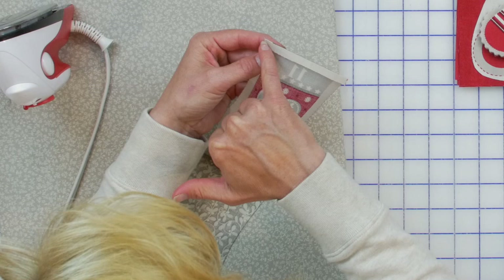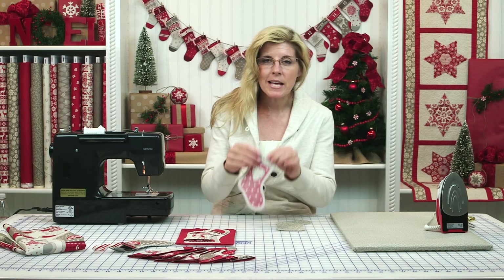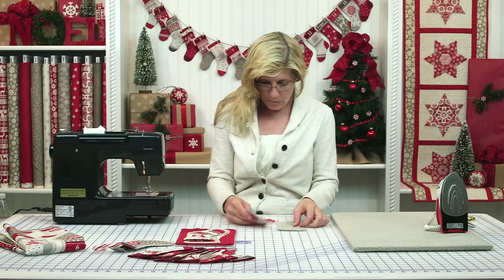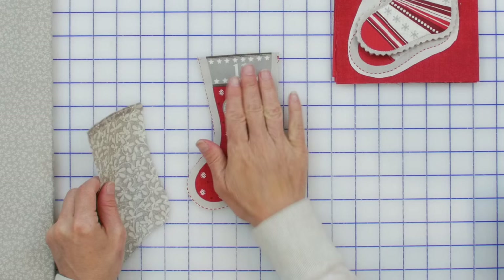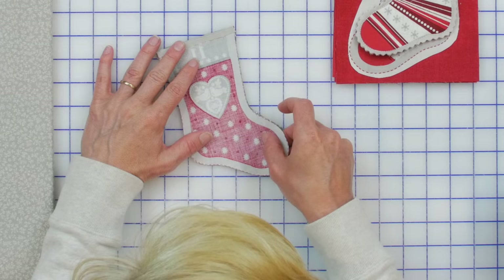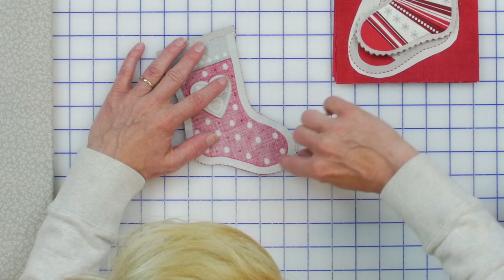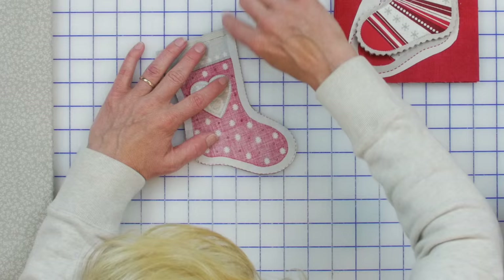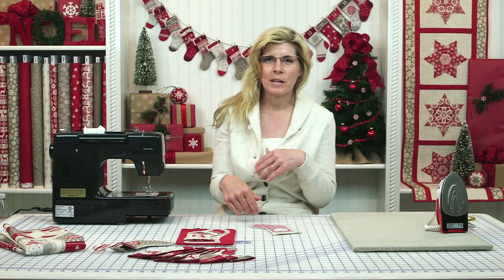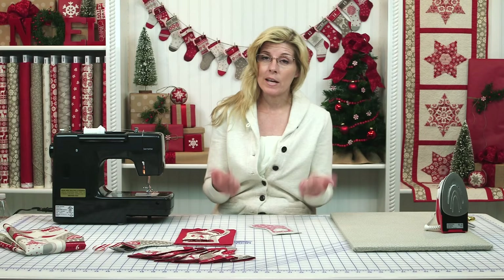Then we'll take this to the sewing machine and sew about an eighth of an inch along the top on both pieces. Now I've turned those edges down and ran the top stitch. You'll put right sides together and flip it over so you can see the line where you want to sew. I recommend pinning this so there's no shifting. Sew right on that line carefully all the way around, reinforcing at the beginning and end — go forward and reverse — because that's where it might come apart as you're putting the silverware or candy cane in and out.